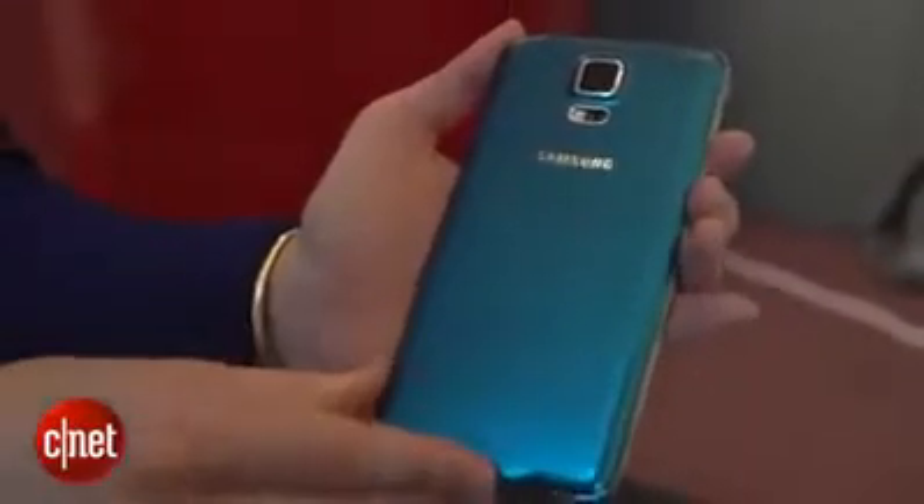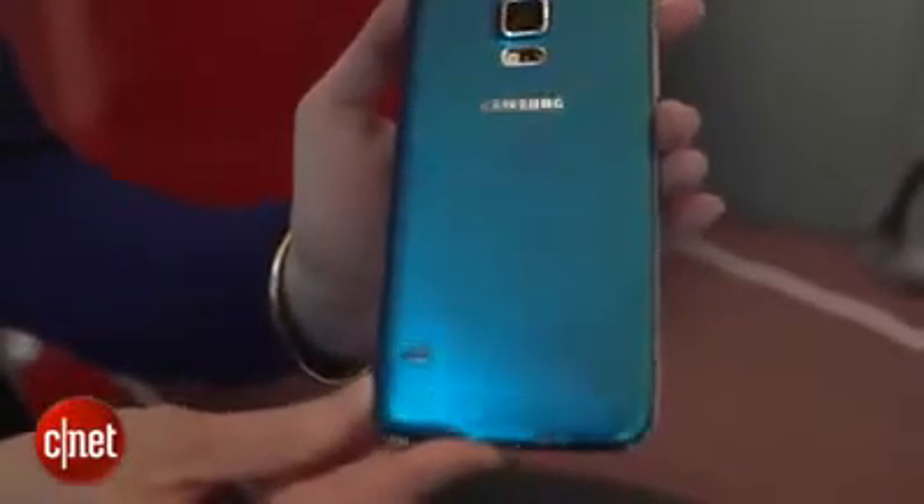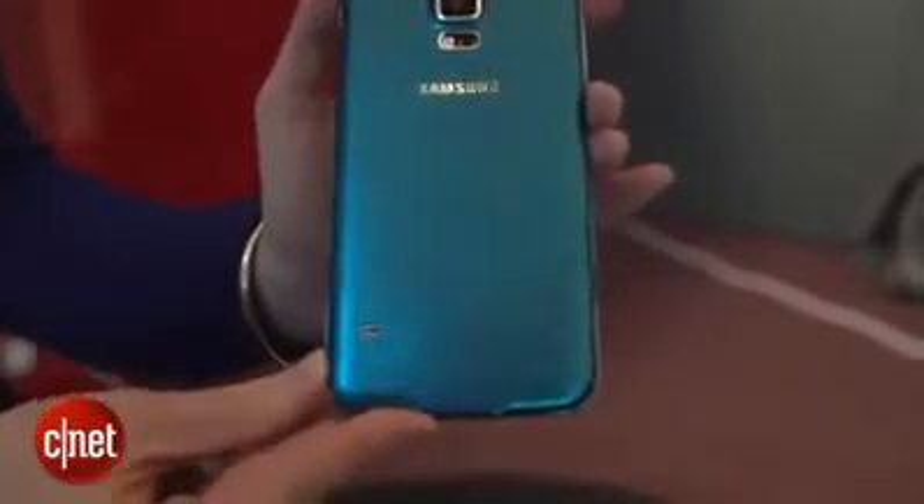There's a bit of a different design element on the back. It kind of looks like small little depressions or dimples in the coating, but it pretty much looks the same as the Galaxy S4 with these steep sort of silvery sides and just about the same shape.